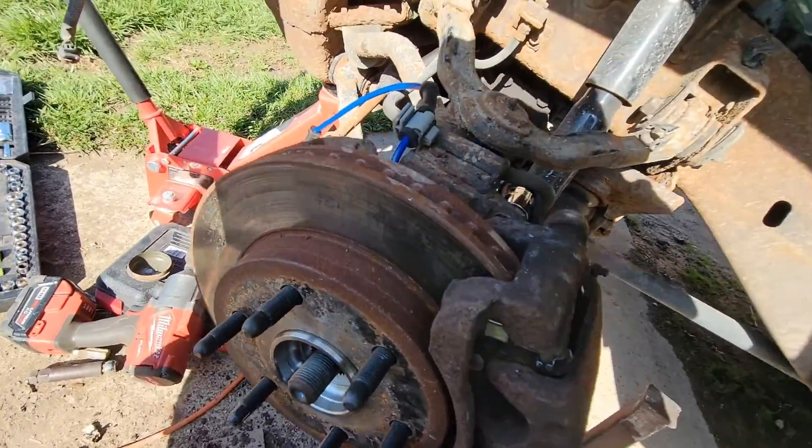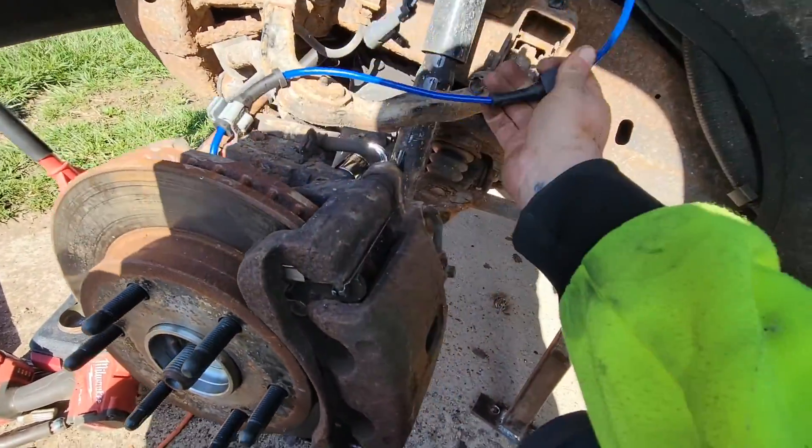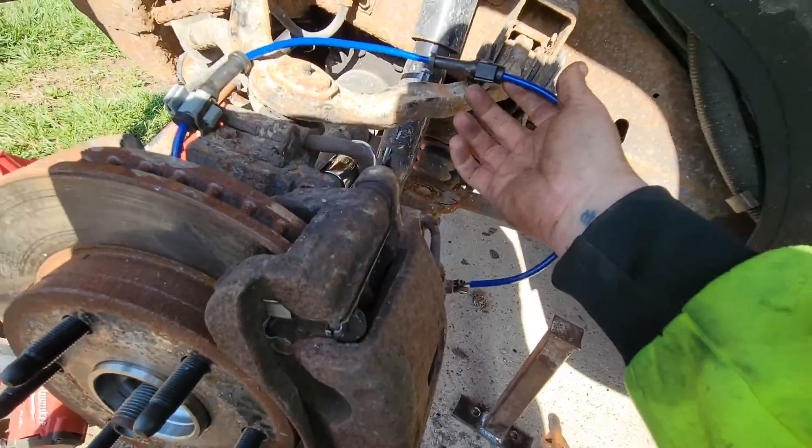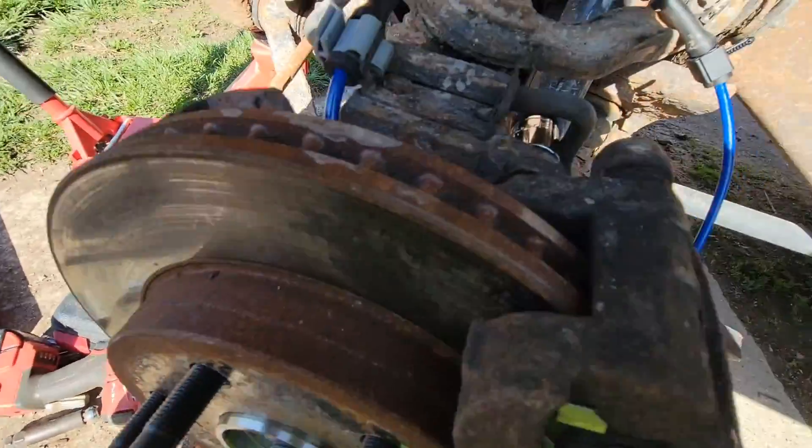The other good thing about a Moog wheel bearing is it comes with every single new piece, so I didn't even have to save the old hardware.